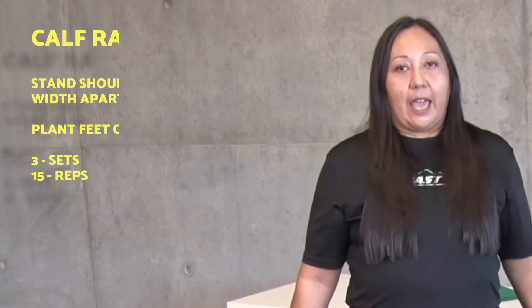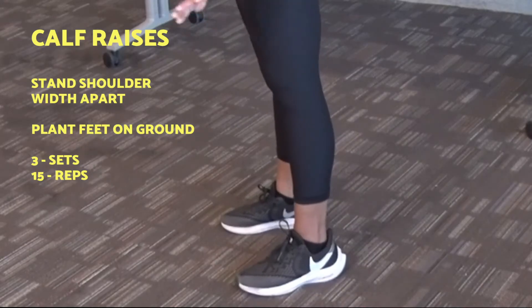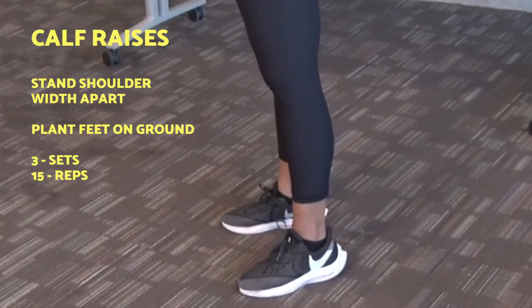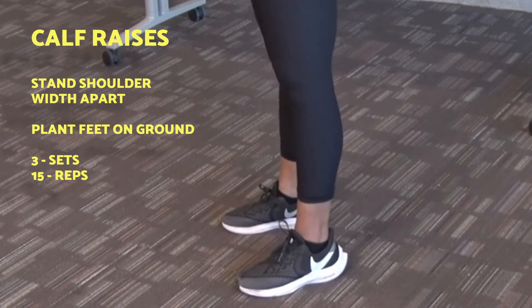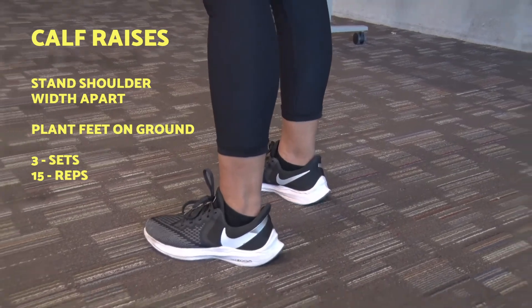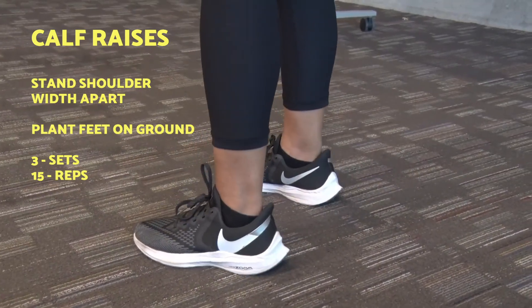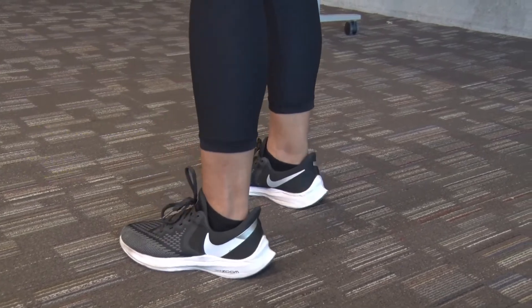The first exercise I'd like to show you focuses on the calves — I will be doing calf raises. When performing a calf raise, stand with your feet shoulder-width apart. Make sure your feet are firmly planted on the ground. This exercise can be done in sets of three or 15 reps.